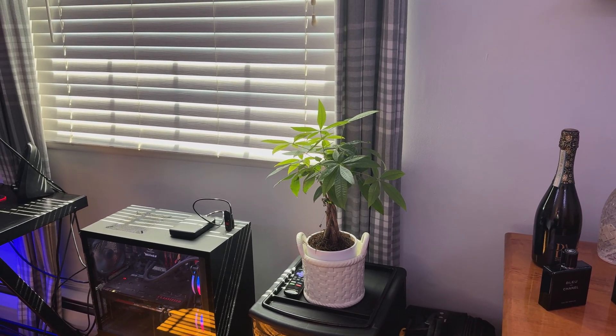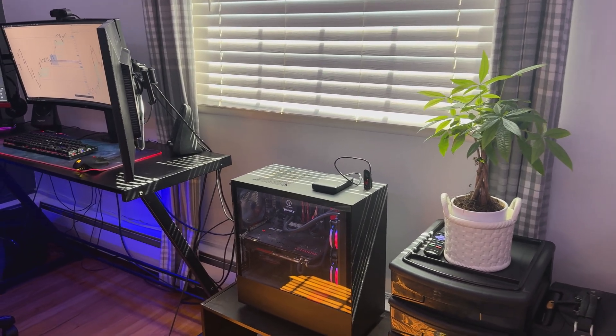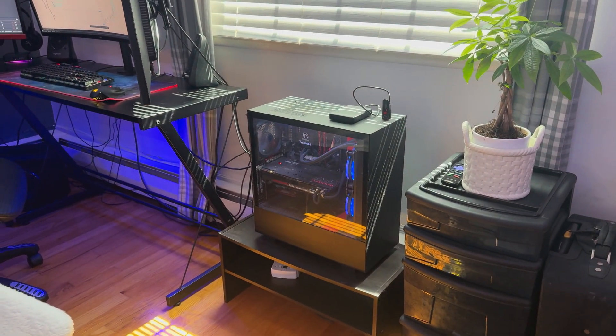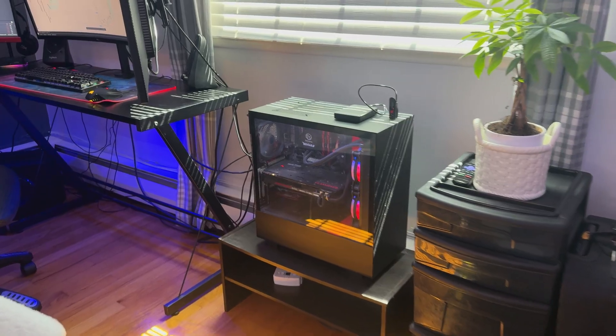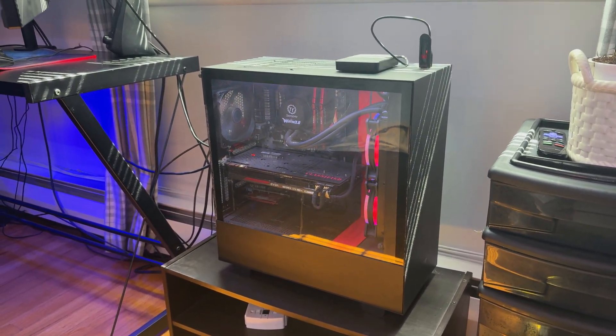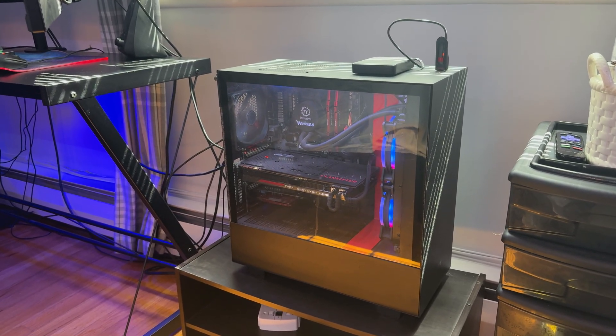Next to that plant we've got the main thing right here — that's my computer powering everything. I actually built this computer myself. I used to be a huge computer nerd. The CPU is an AMD Ryzen 2600X and the graphics card is an NVIDIA 980 Ti.